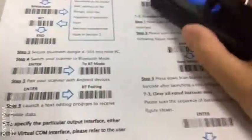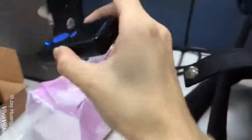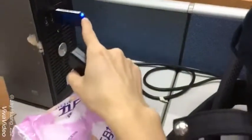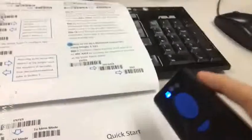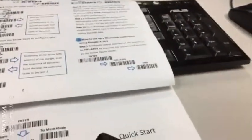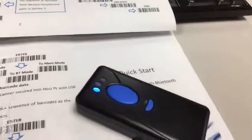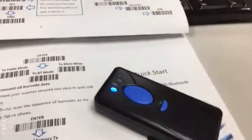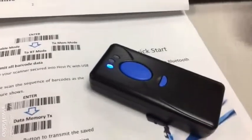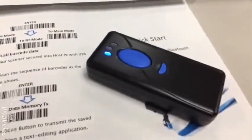Step three: just check this box scanner - it turns on the blue light, and then the dongle also turns on the blue light. That means they are paired. So now let's test this box scanner to see whether it works or not.